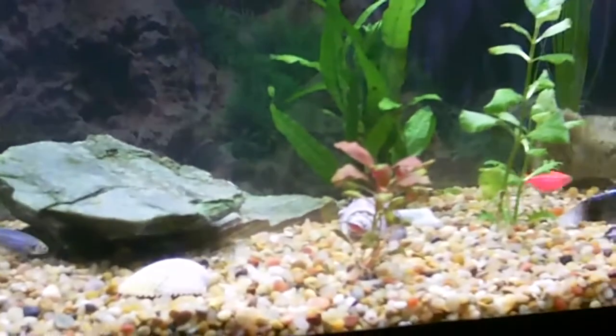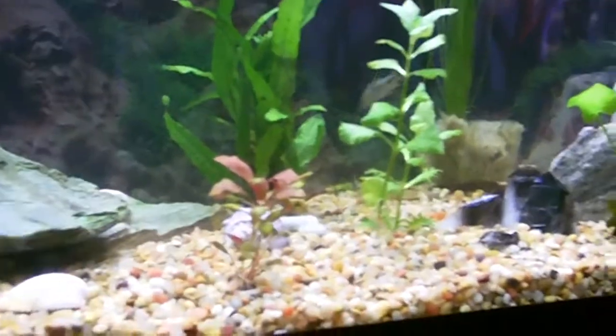Somehow that fish is orange but it looks pink on this camera — I'm noticing that. Not the best camera in the world.